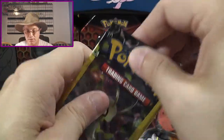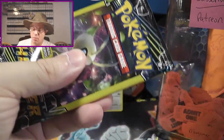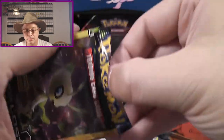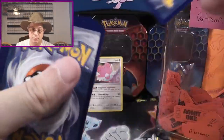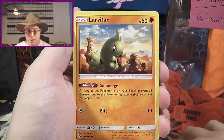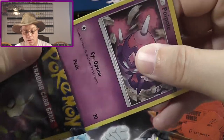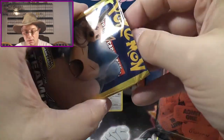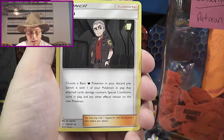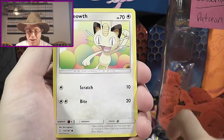All right, two more packs left. Let's go ahead and get these all pushed down so I can trim them up. A Gogoat, Poipole, and a Larvitar. All right, last pack. Helioptile and a Meowth.